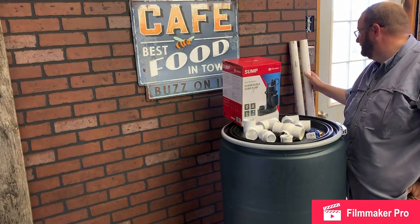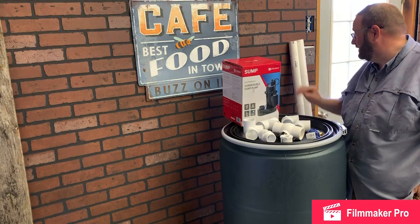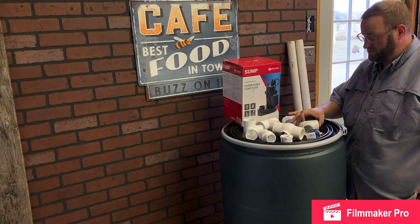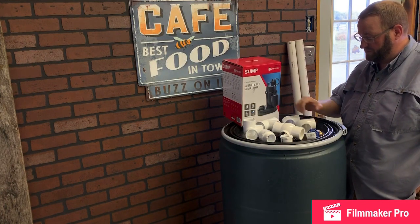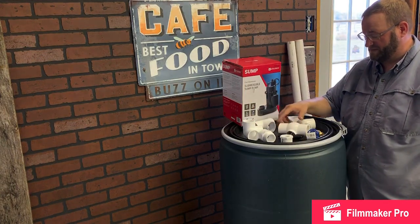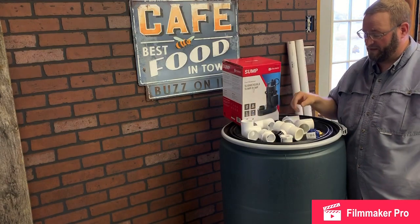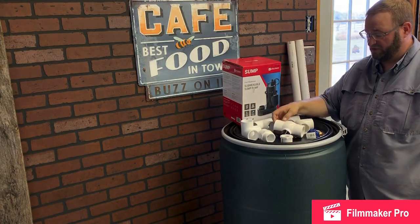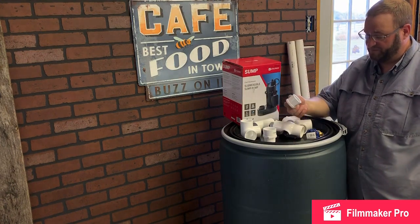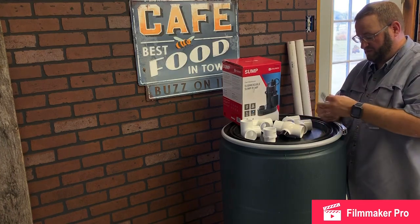I've got my PVC pipe — this is my one-and-a-half inch pipe, and we've got two lengths of that. We've got two 90-degree elbows, a tee — this is just a cross exit tee, or corner really, that's going to be used for the bottom. A ball valve shutoff, a fitting for the submersible sump pump, and then a fitting to plug into the tee where my drain valve is going to go.